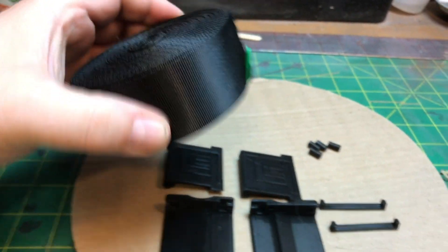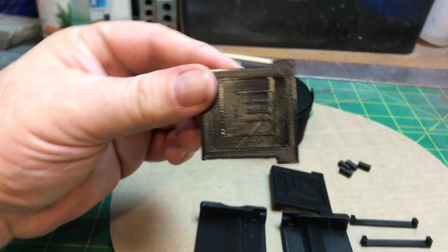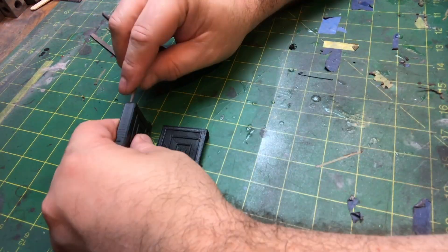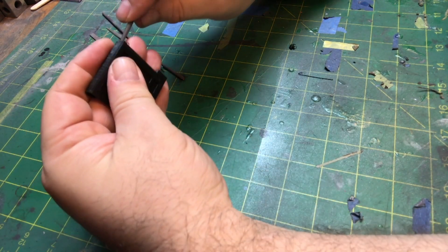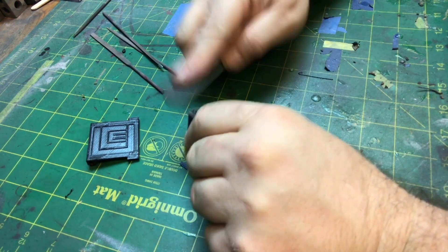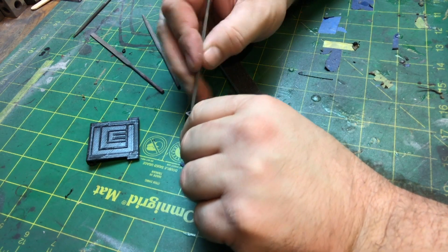I bought the belt strap online. I have two of these because I figured I'd try two different versions. They're pretty small — a fun easy print — so I was able to print two at once, no big deal. First thing I'm doing is cleaning out all the support material, which is part of 3D printing.